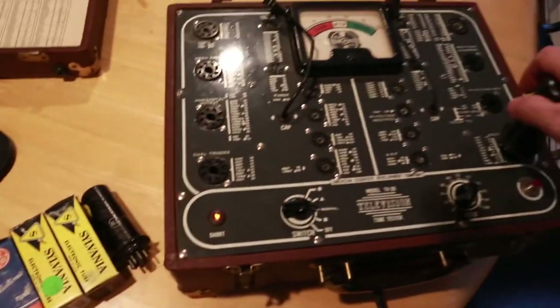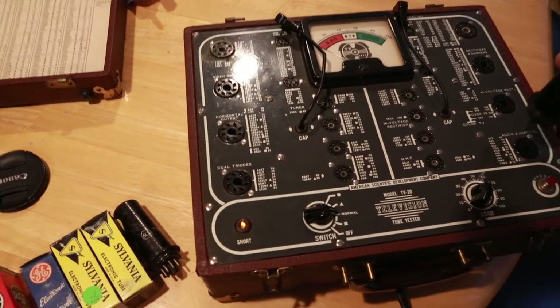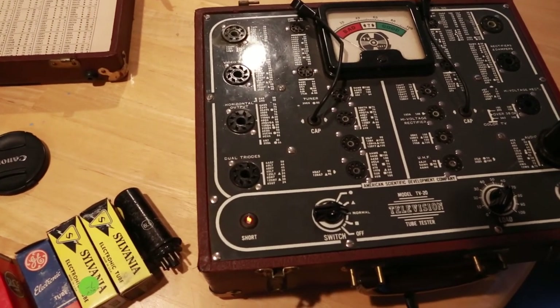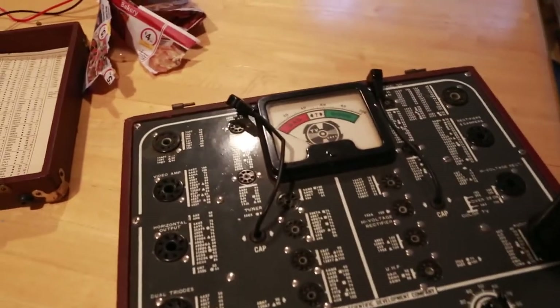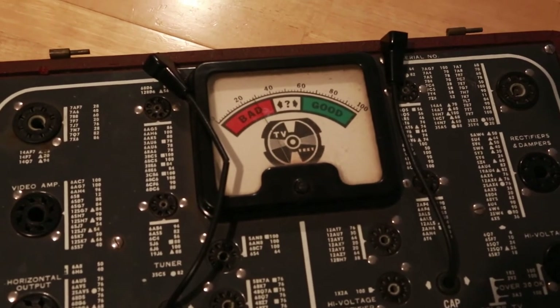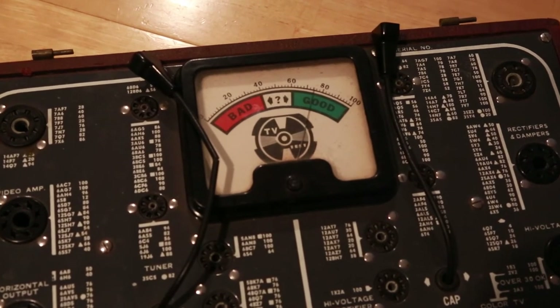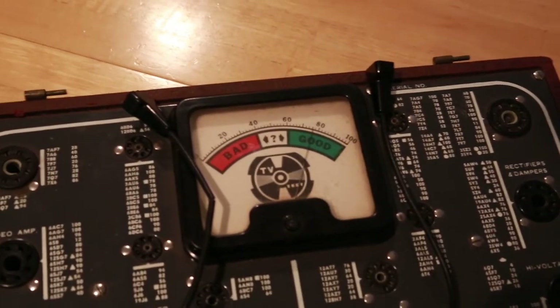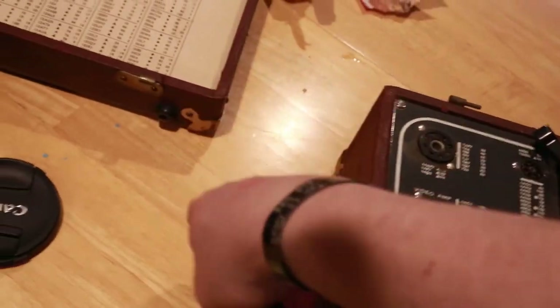You can't see the glowing of the heaters there, but if we kind of focus in — there you go. See the needle's swinging right up into the good range. I'm going to pull that guy out, and I can test all of them. I've tested them all out and they're good.